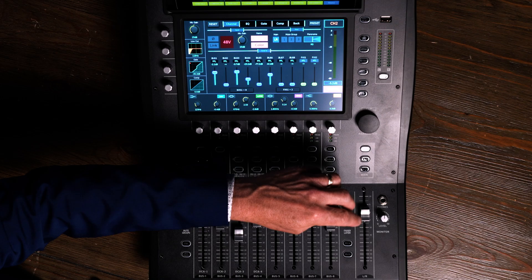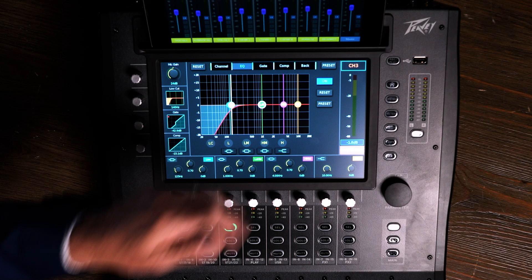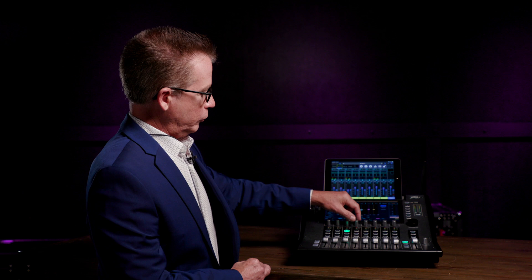If I want to dive in deeper, by pushing this control, I'm brought up in this particular channel to the EQ screen. We have a four-band fully parametric equalizer, so we're able to control not just level and frequency, but the Q — that is the bandwidth — how wide or narrow we're dealing with. And I can do this with my finger, I can do this with the local control, or I can touch it and then turn the parameter control knob. Any way that I want to do it, it allows me to achieve that goal.